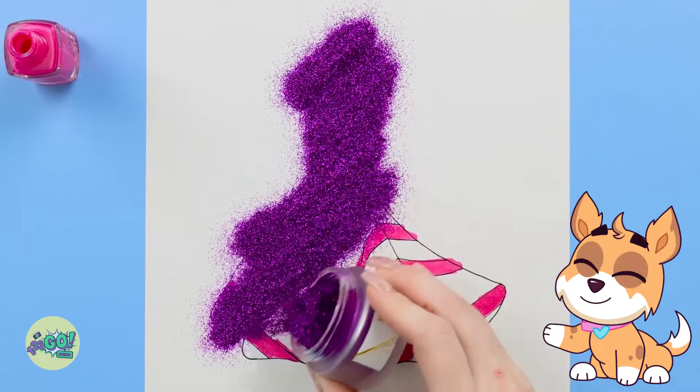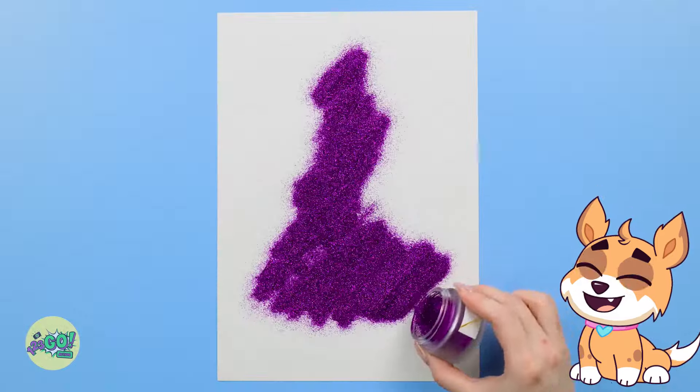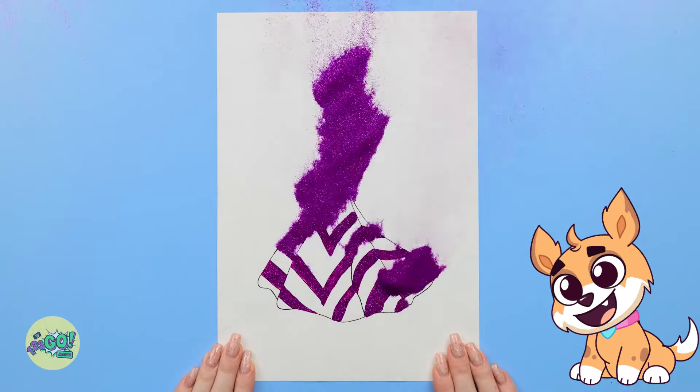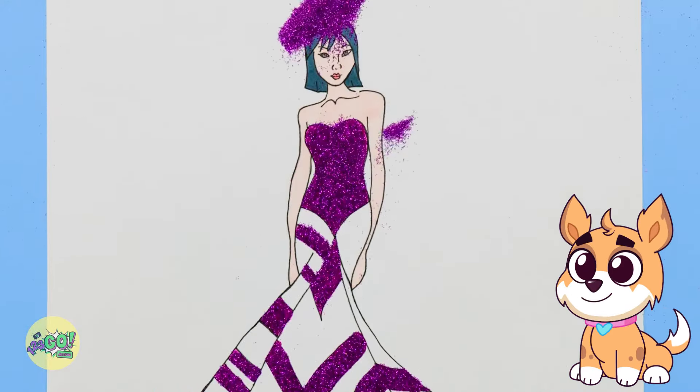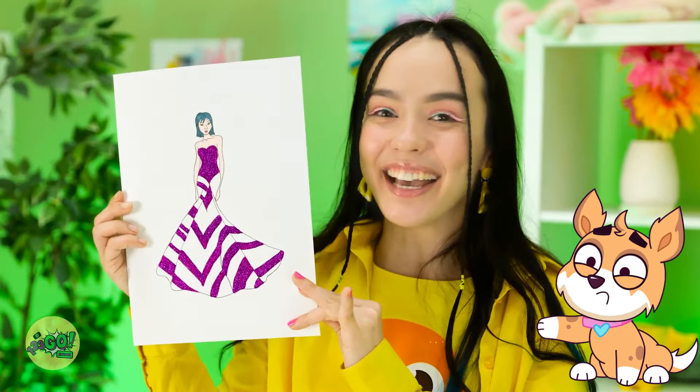I'm not finished yet — I'm gonna need glitter for this next part. I'll pour it over the dress; it'll add a little sparkle, and that's what we all want in life, right? I'll blow the excess glitter off. I've created a beautiful dress! Take a look — I'm so proud of it! Yeah, that was a great idea.